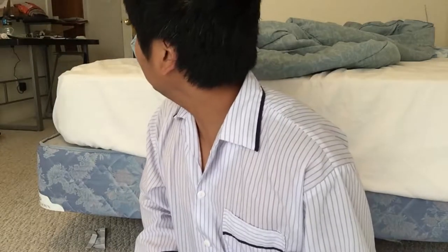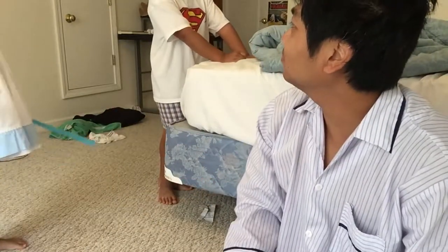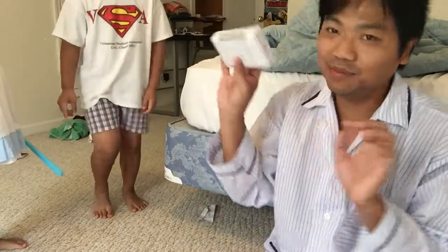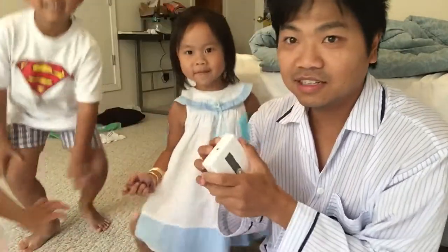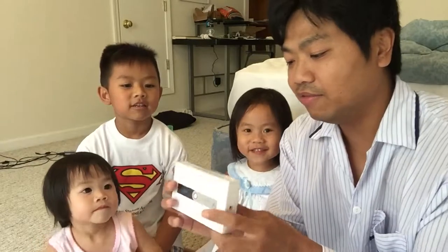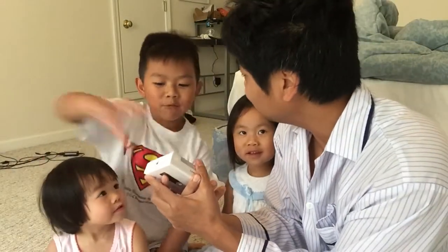...Ledger Nano S cryptocurrency hardware wallet. And here come the kids — they always find me. Do you want to be in my show? Do you want to see me open this? All right, okay, sit down. So we have the Ledger — this is a cryptocurrency hardware wallet.